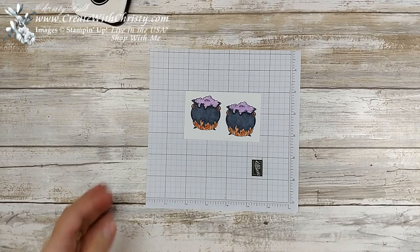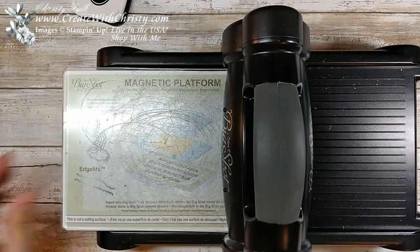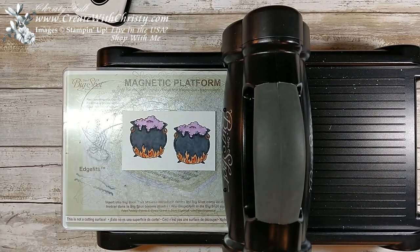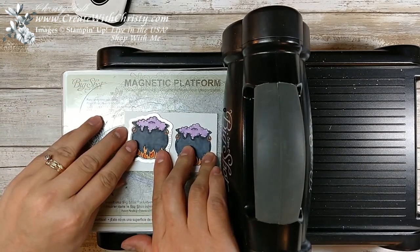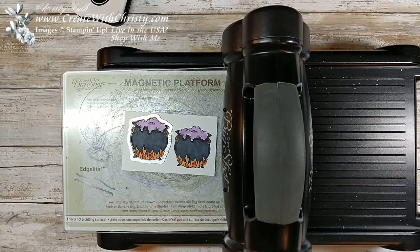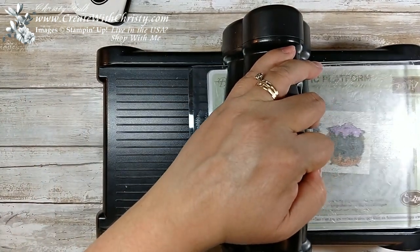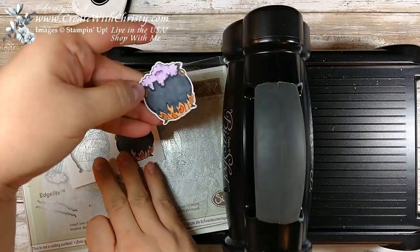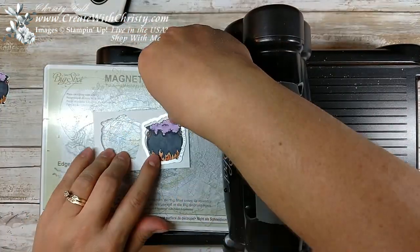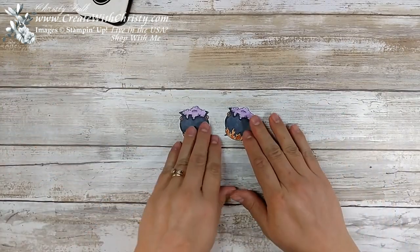Now we're going to die cut these out. I'm going to bring my Big Shot in and use the Magnetic Platform standard cutting pad — put the paper down, then put the die on top. Get that centered; it really lines up pretty good. Put the standard cutting pad over and cut it out. I'll cut out the next one as well. I've got those die cut.